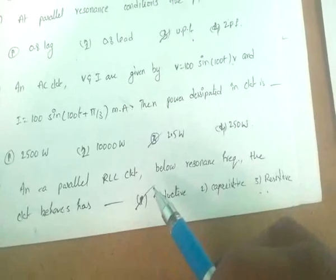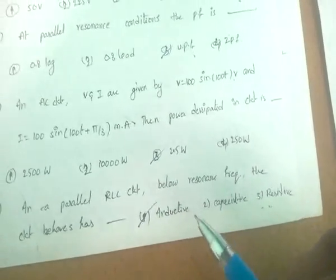In a parallel RLC circuit, below resonance frequency the circuit is inductive, and above resonance frequency it is capacitive.